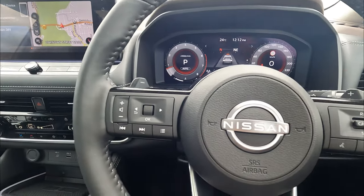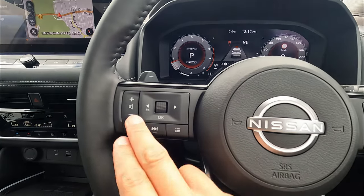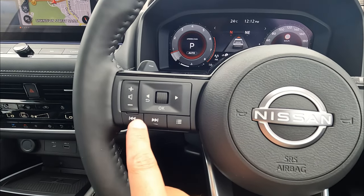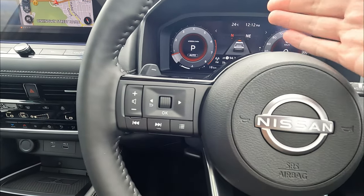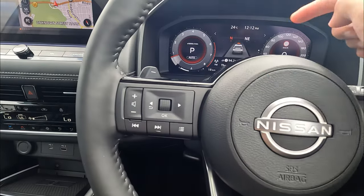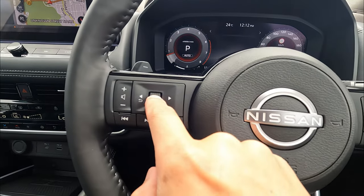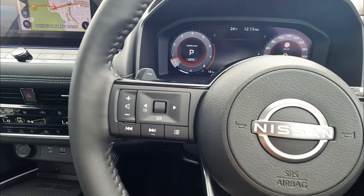Next we'll quickly show you the digital dash — there's a lot of information to talk about. We're going to go through the small buttons on the left and right. First, that's volume control up and down. That's track control for the music and radio. Then this is the menu button for the quick adjustment menu, which we'll show you later. Left and right for your adjustments on the digital dash, up and down to scroll and control the different display. Push down in the center is to go into OK or to select.